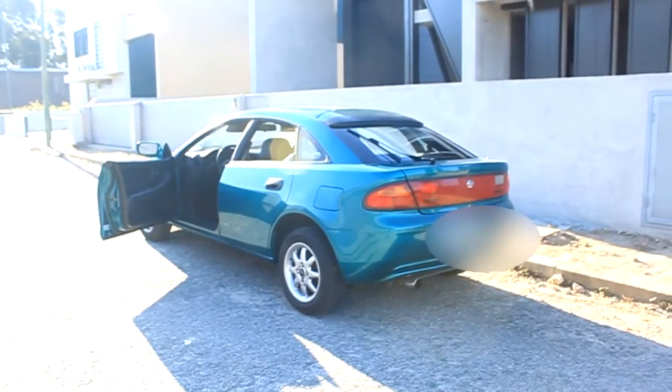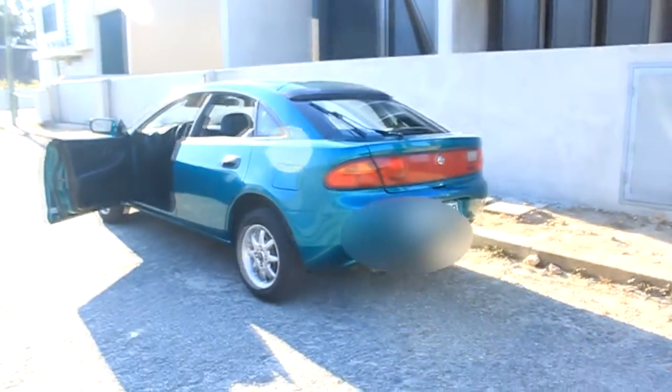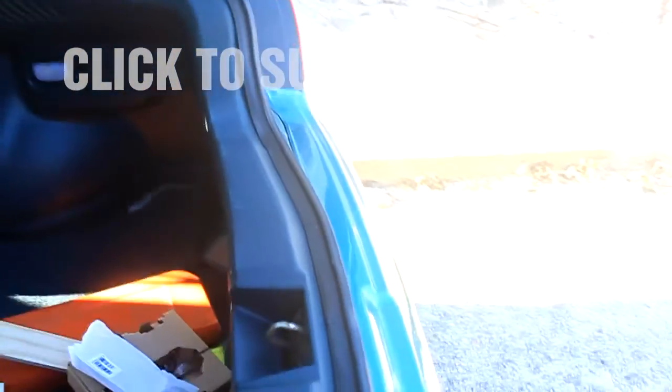So the boot isn't actually that bad — it has a large opening — but there is this huge lip on the boot entrance. It's actually bigger than my hand. This wasn't done by me, it kind of sucks — the car already had this.